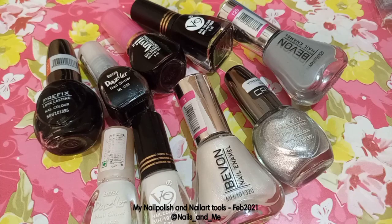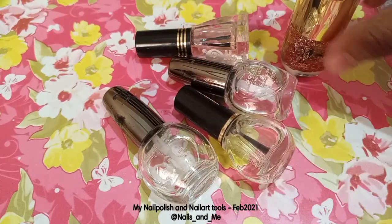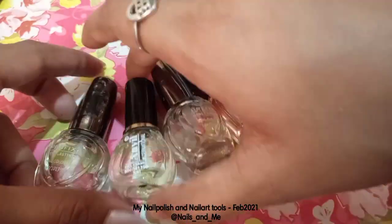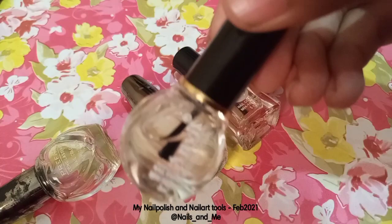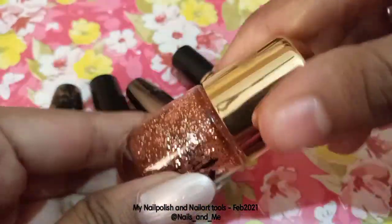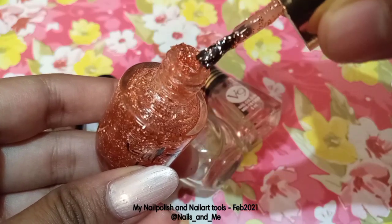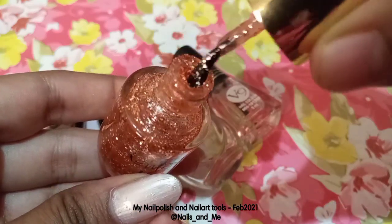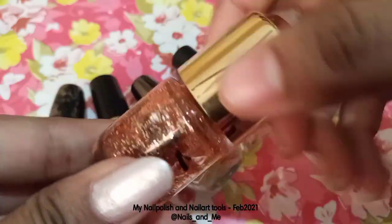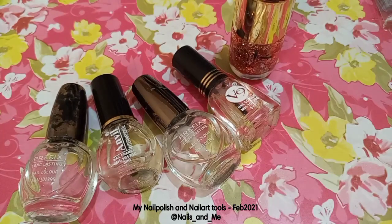Next is clear nail polishes. There is no doubt about any top coat, base coat, or clear polish. I have used 4 clear polishes — top coat and base coat. One top coat is glittery — this is a gold glittery top coat. If you wear any base coat, it will be very sparkly. You can use top coat and base coat, and you can also use clear polish on any of these.